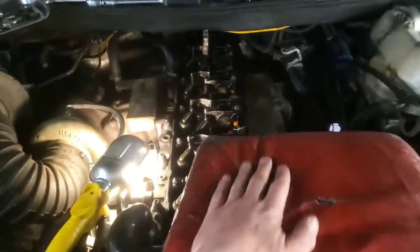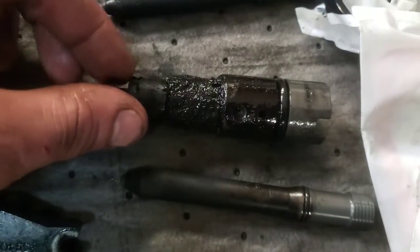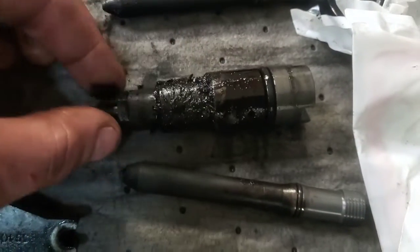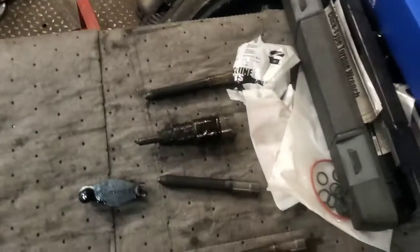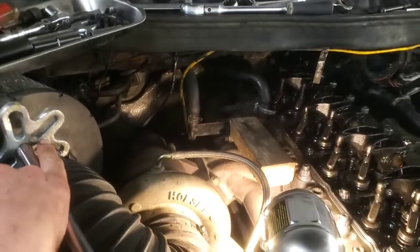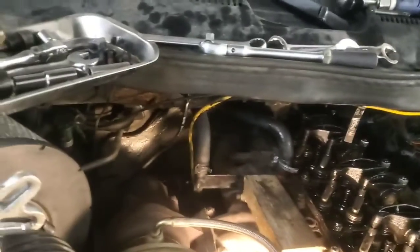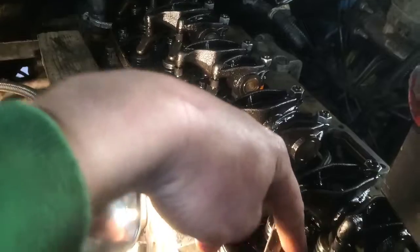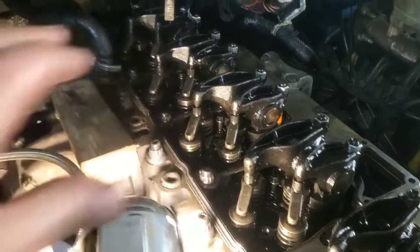About four out of the six injectors are extremely carboned up. Here's number five we just pulled out - you can see how it's getting all that carbon back up in here, so that's not good. That makes them extremely hard to get out. The first two I had to use a slide hammer, threading a bolt from the intake horn - one of those bolts is the right thread to thread into the top of the injector. There are lots of videos on how to replace these injectors; I'm just showing you how to get stuck ones out.